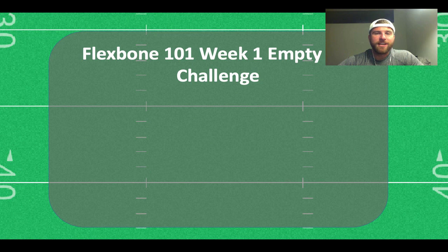And now for our new segment. Very originally, we decided to call it the Flexbone 101 Week 1 Empty Set Challenge — and by challenge, more of an opportunity.